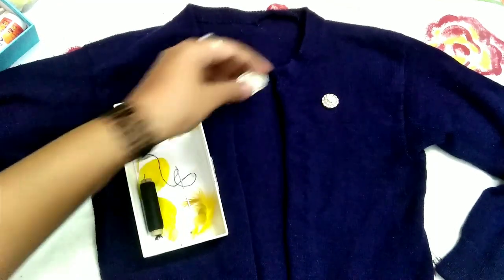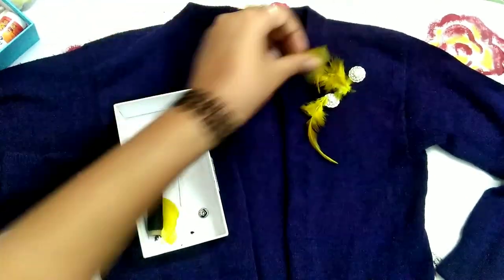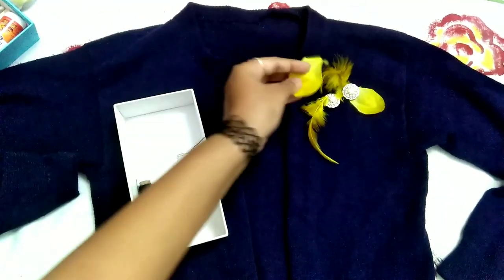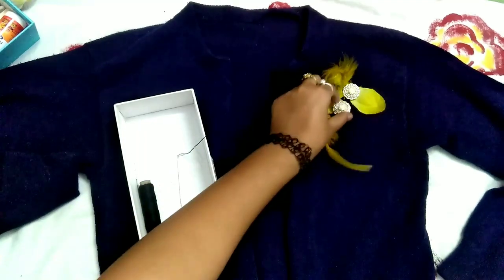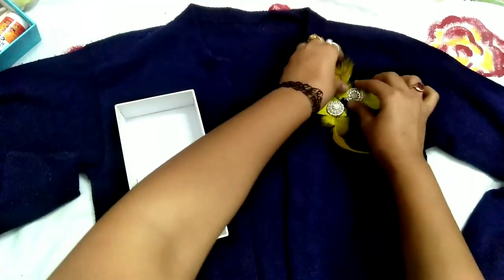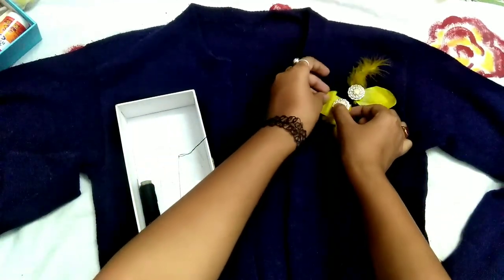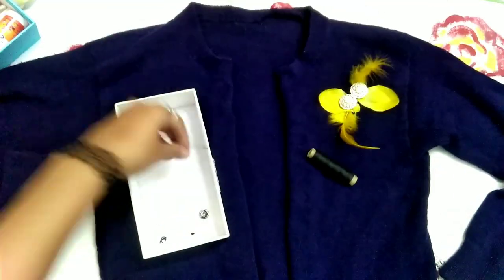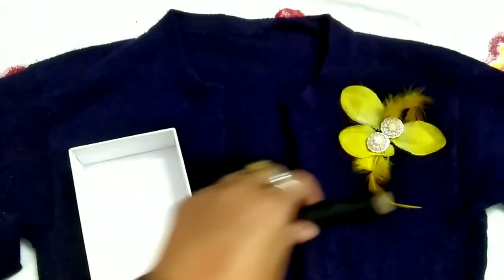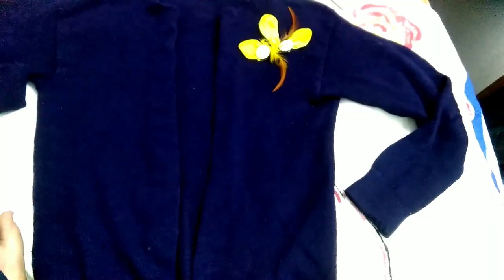Then I will place the beads, the petals, and the feathers, making sure to place the leaves nicely too, and stitch everything well. You can also use a good fabric glue. I don't have enough fabric glue, so I think stitching is the best option. I have added one more petal. Now I will stitch this and this is the final look. Let's see.